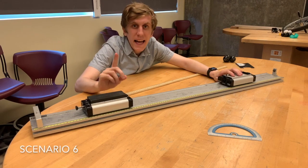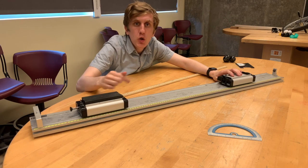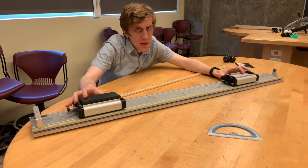Lastly, we're going to again look at two carts of unequal mass, but we're going to send them towards each other at the same speed and see what happens.